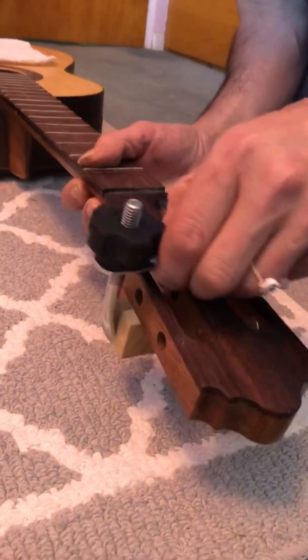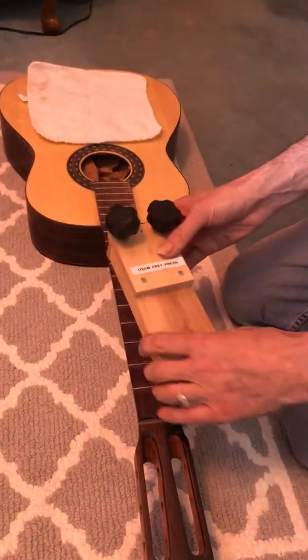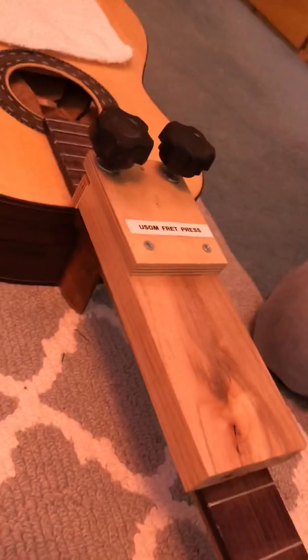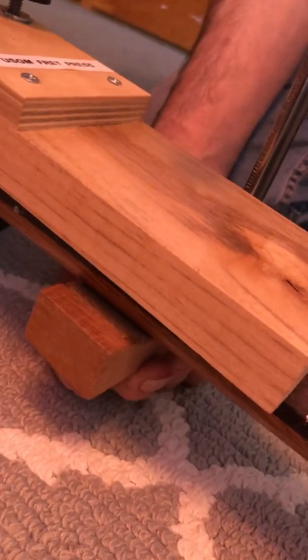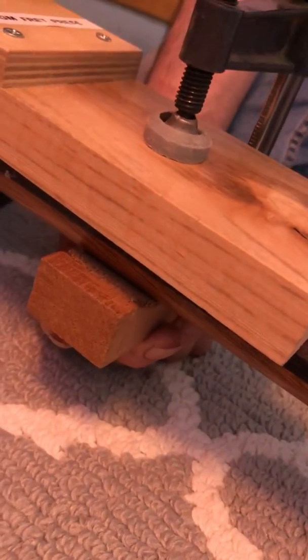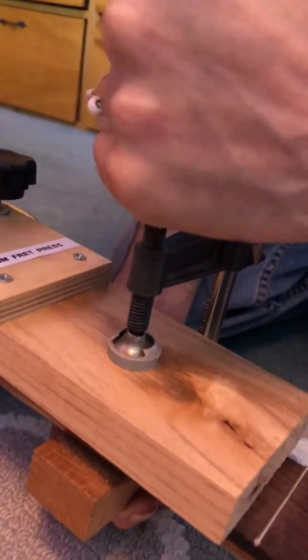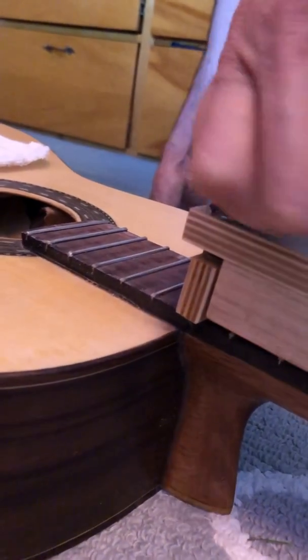For frets above nine, I have another fret press for the upper register. This tool is based on something similar to the Jaws 3 they used to make years ago at StewMac, except I've modified it slightly and it's just made out of wood. I use a caul to protect my neck — this caul might be curved if I have a finished neck or flat if it's an unshaped neck. I simply tighten this down, then go to my dials again and push the fret in after I've hammered it lightly. In this area we have to be fairly gentle.